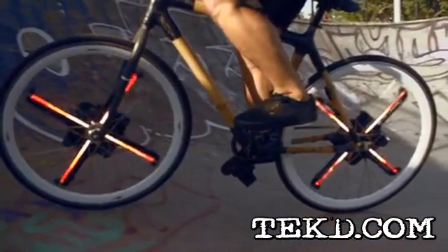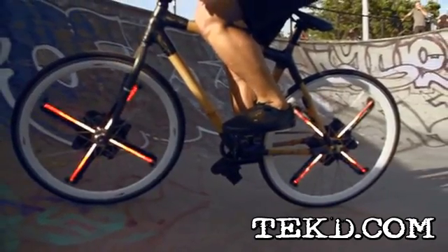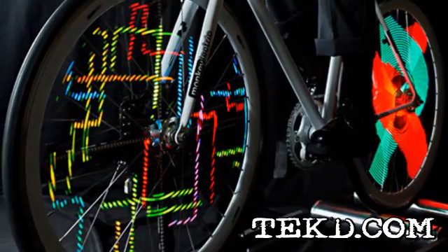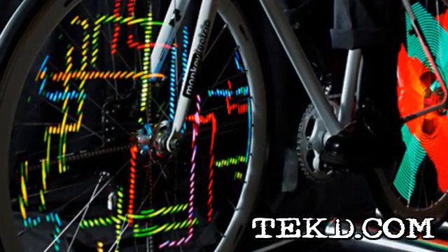The Monkey Light Pro is built to withstand normal riding conditions around town, and its durable, solid rubber construction is balanced to keep your wheels spinning true. It will run for about eight hours using a lithium polymer battery that is rechargeable through USB.